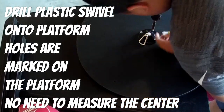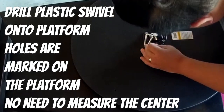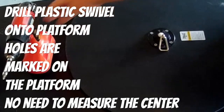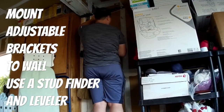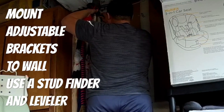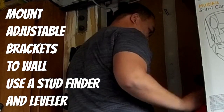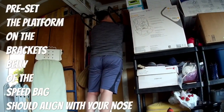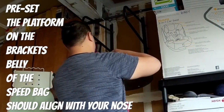I found an article from LiveStrong.com about the benefits of having a speed bag — I'll have a snippet at the end of the video and a link in the description. It basically talks about what a great workout it is, even if you're not a boxer. The benefits include cardiovascular fitness, hand-eye coordination, and endurance. It will burn your shoulders like no other — just try it for two minutes. It'll get your shoulders yoked. For the price, I highly recommend it.